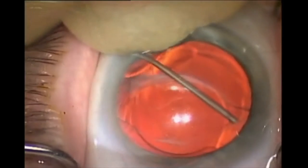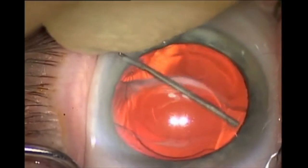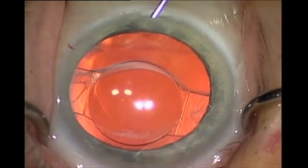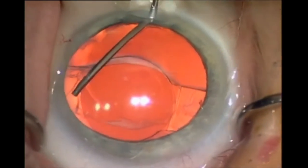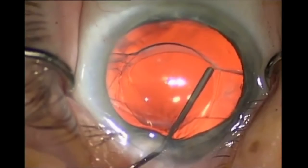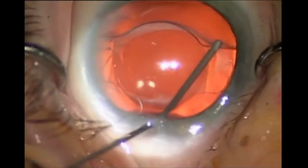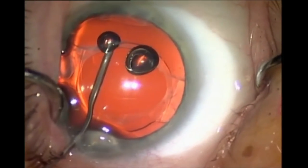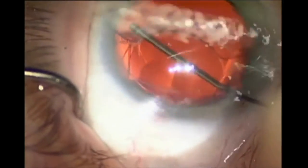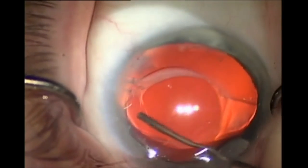The first step is a thorough visco-dissection of the capsular bag with OVD. In the case of an accommodating IOL, sometimes the easiest entry point into the capsular bag is at this flexible hinge. It's important to continually inject the OVD while we are mechanically moving the cannula about the capsular bag to help prevent damage to the capsular bag.